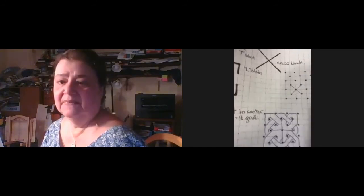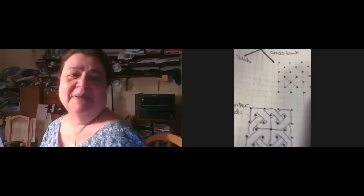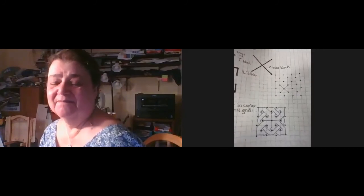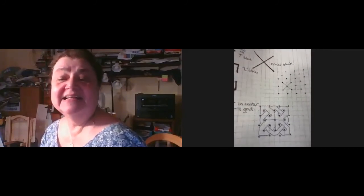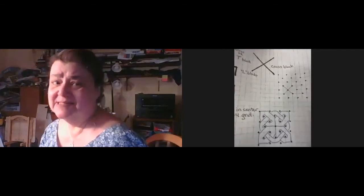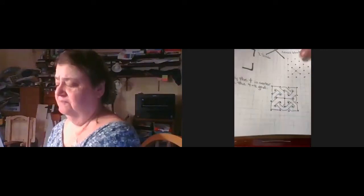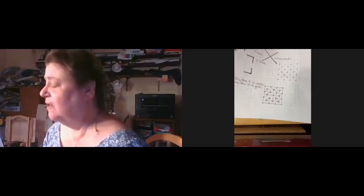Am I the only one seeing chain mail? That's chain mail — this links. And tada, isn't that a pretty design for your next row? This again can be added — you just double it going all the way up.